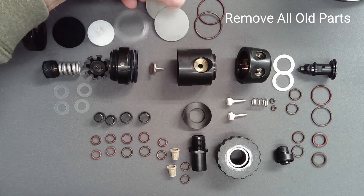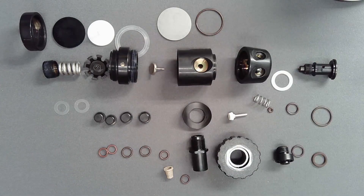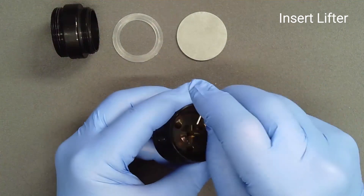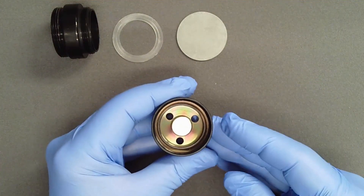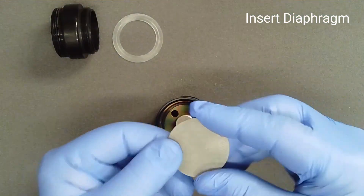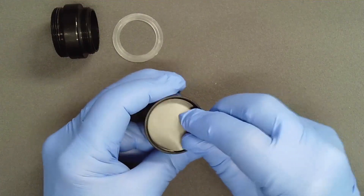Thus, at the completion of reassembly, no parts should remain on the work surface. Carefully drop the lifter into the center hole in the main housing. Using fresh gloves and no lubricant, bow the diaphragm into a gentle convex curve and tuck it into the recess below the threads.